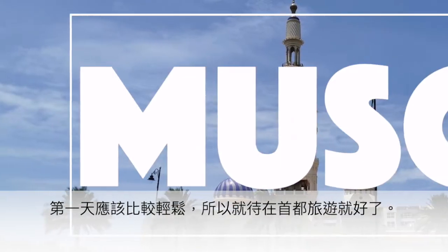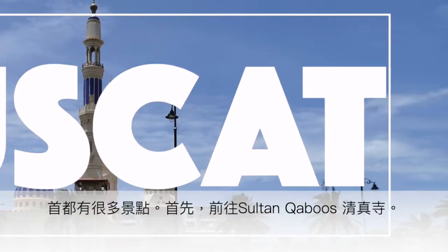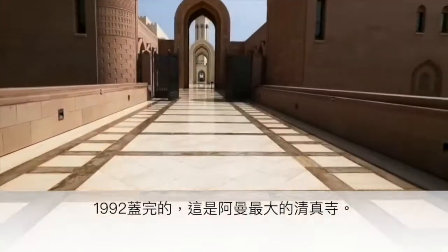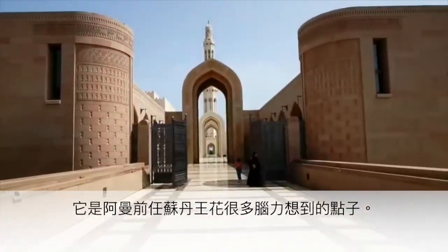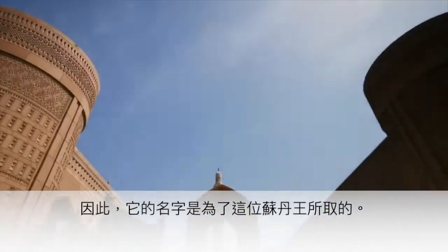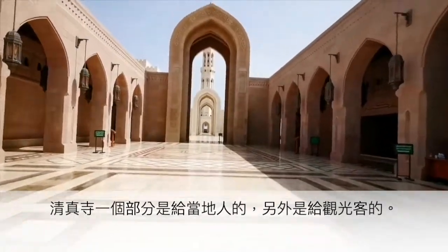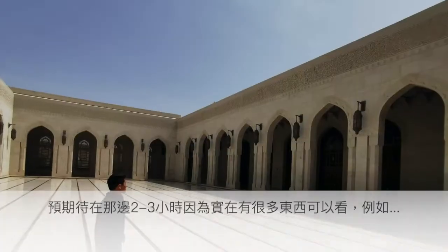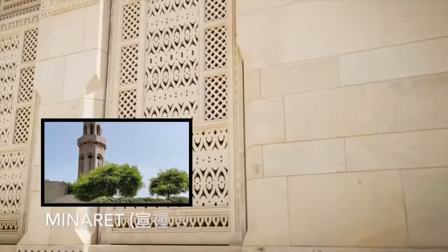Day one should be relaxing, so just spend time in the capital city, Muscat. First, make your way to Sultan Qaboos Grand Mosque. Built in 1992, this is the biggest mosque in Oman — a brainchild of the former Sultan, and named after him. The mosque is divided into two parts: one for tourists and one for locals. Make sure you go to the tourist side. Expect to spend two to three hours there.